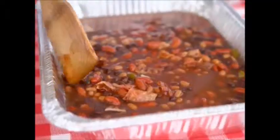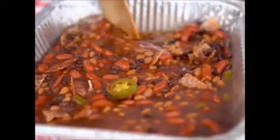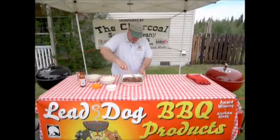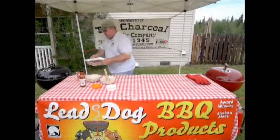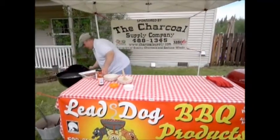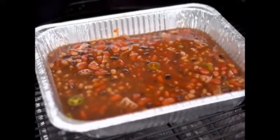What we're going to do at this point, go ahead and mix it all up. Once we get it mixed up, we're going to go ahead and put it onto a grill that's set up for indirect cooking. We want it to be about 300 to 350 degrees. We're going to go ahead and move that over here to our grill and set it right in the middle so that it doesn't burn.